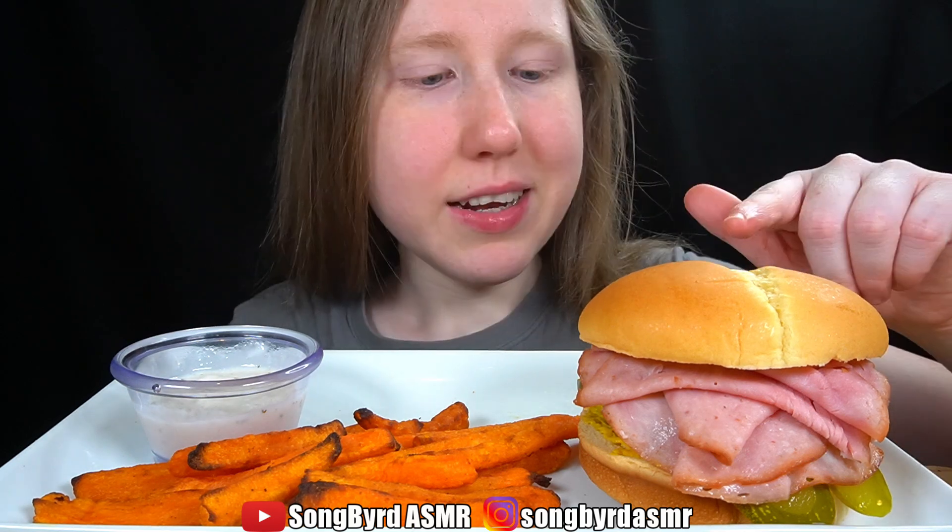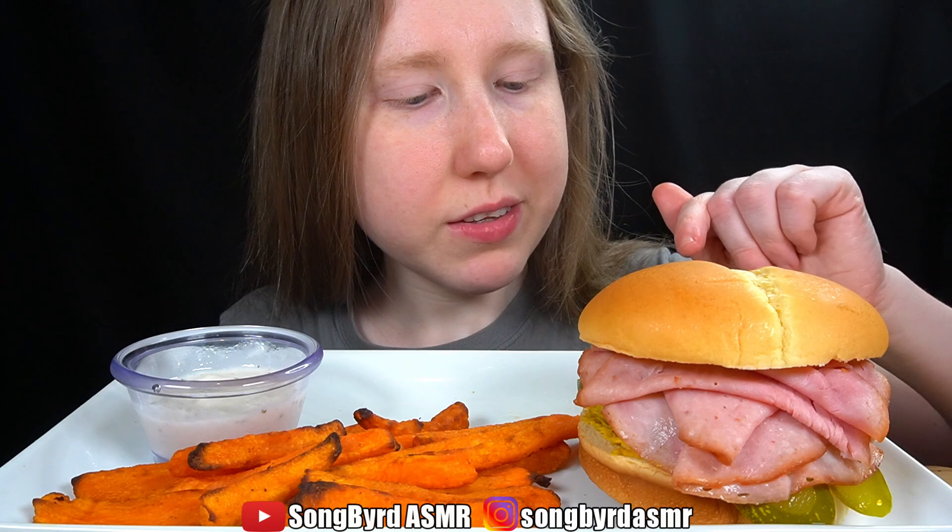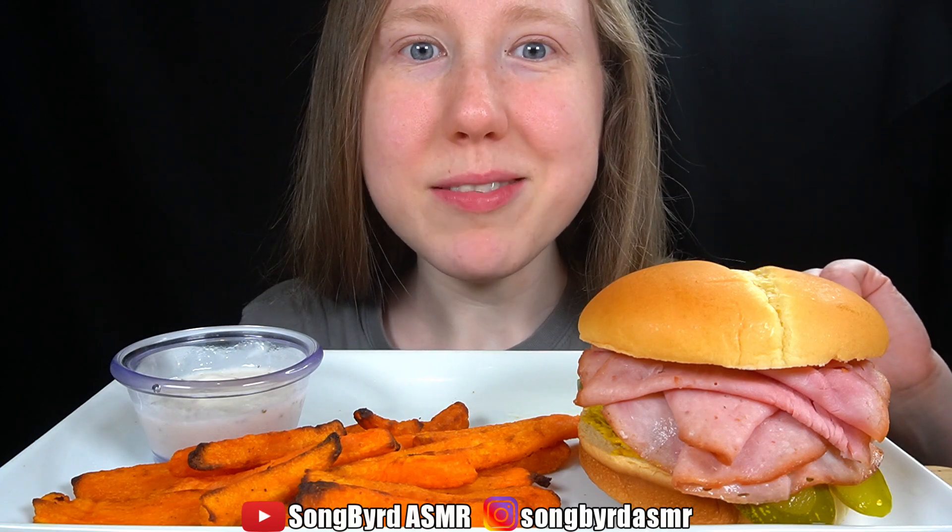Let's try this burger now. It has ham, pickles, pork, swiss, and mustard, and a brioche bun. Bon appétit.